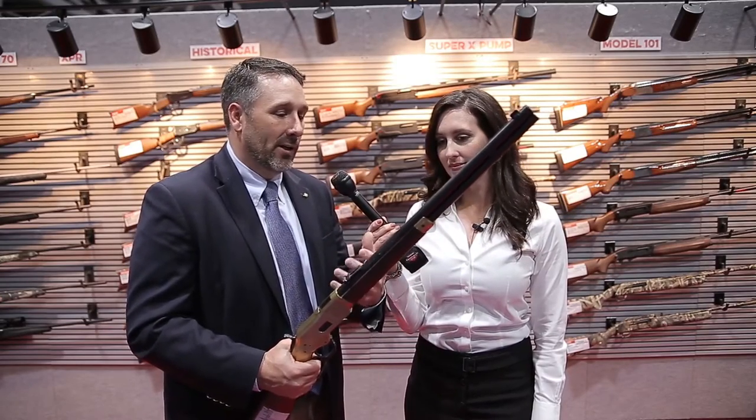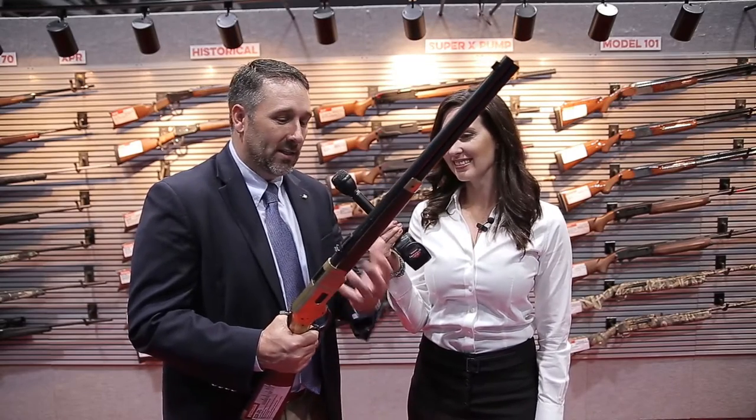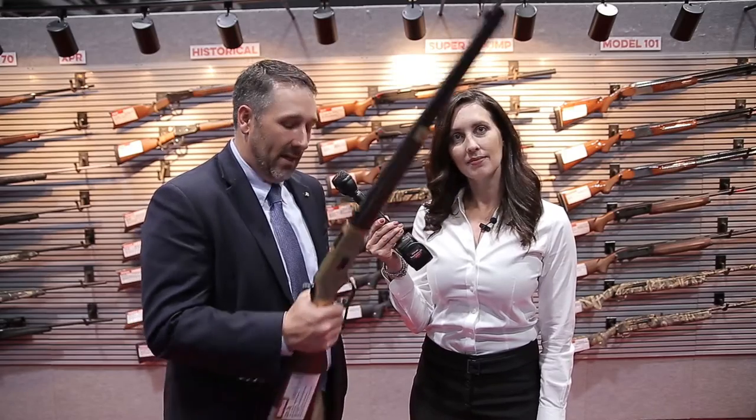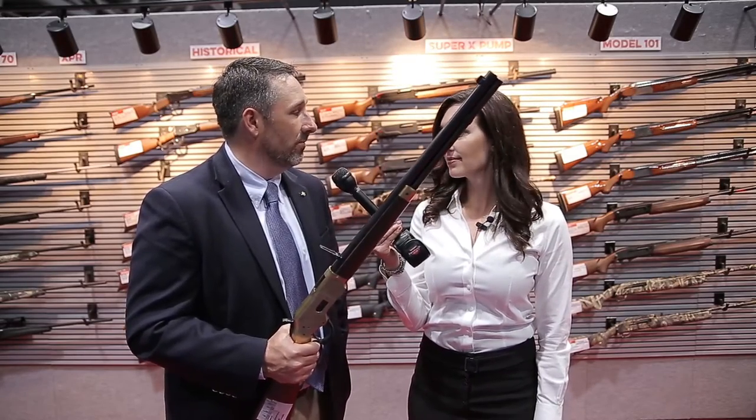So for your average plinker, for your cowboy action guy, we've got a beautiful rifle in its classic traditional form with the ladder sight, your Marbles gold bead front sight, crescent butt plate, all real brass machined as the original was. So thrilled to have that back.